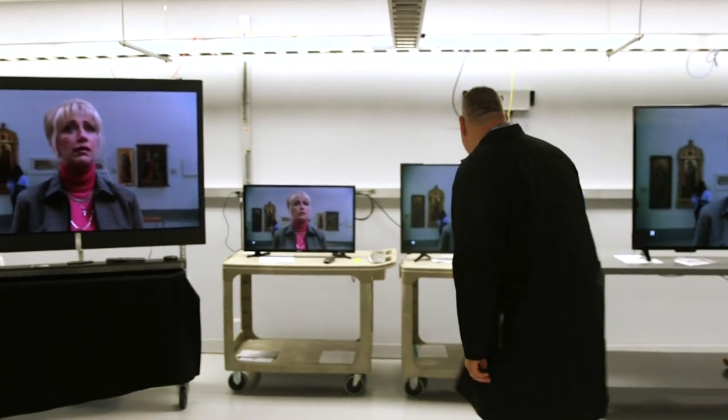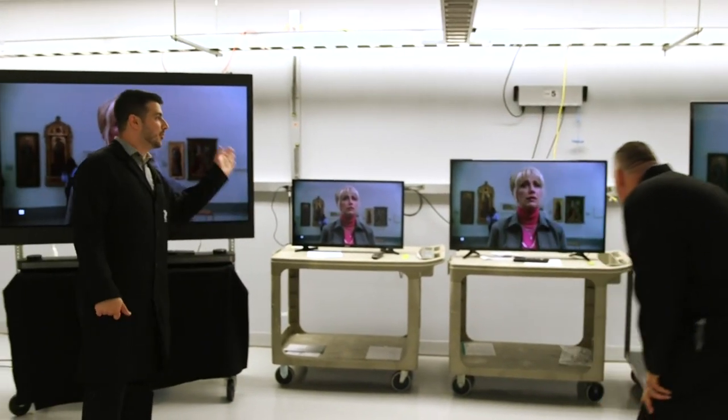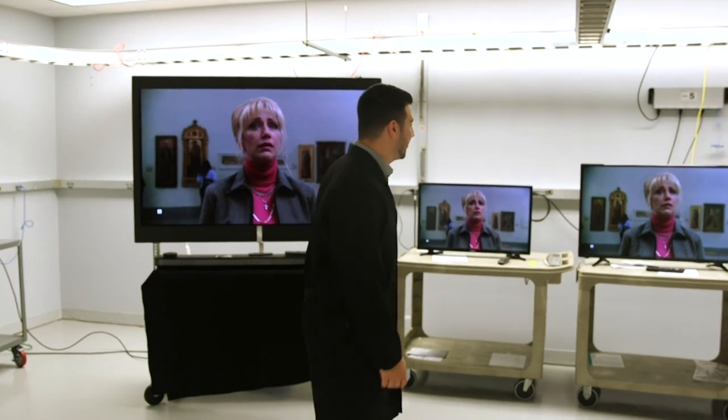In my house, I'm the only person allowed to sit right in front of the TV. Everybody else sits to the side.